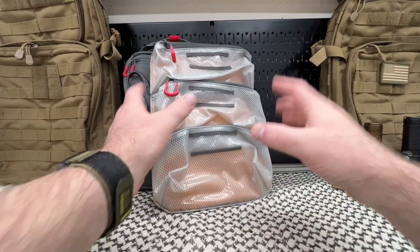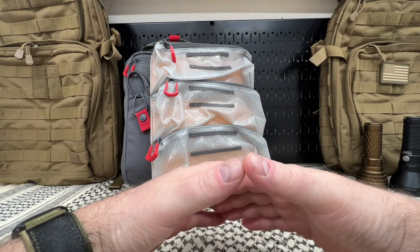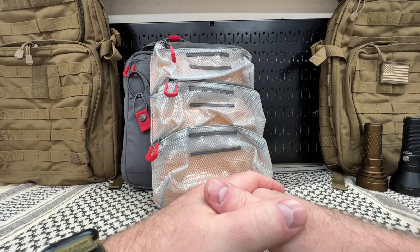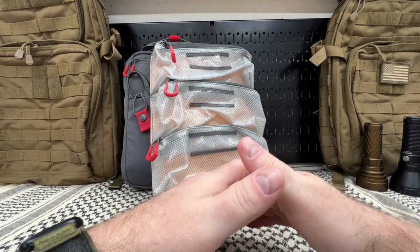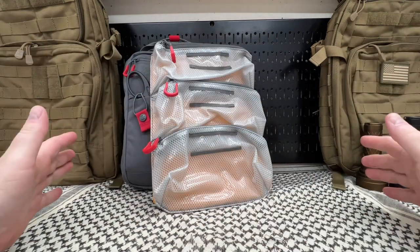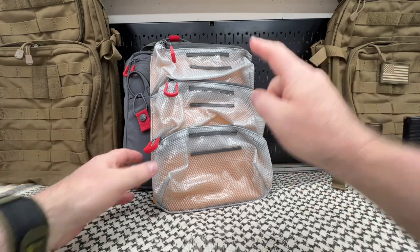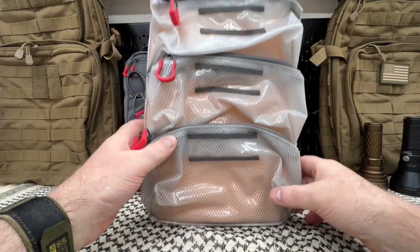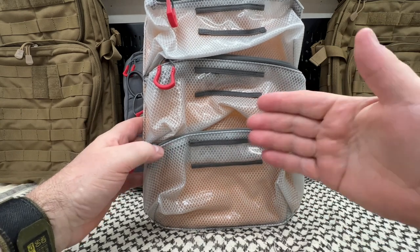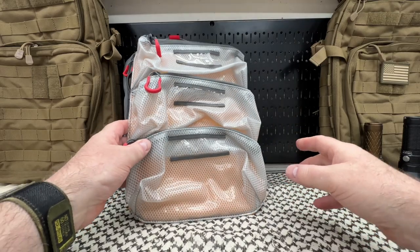Welcome back everyone. This is an item I wanted to show you. I was doing a little research on this and there is literally not one single review on it, and I thought I would take care of that now. Let's get up close and personal with this. This here is from VanQuest. We are looking at the FPP-LB01, also known as the Fat Pack Pro Lodge B-Side Attachment.